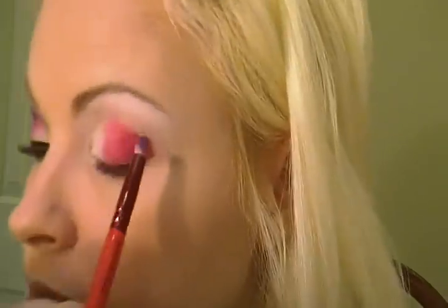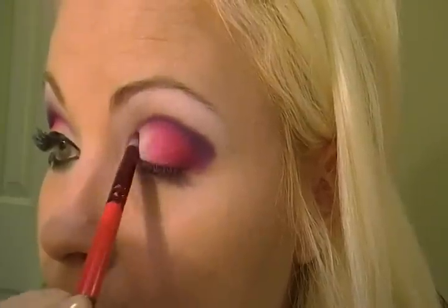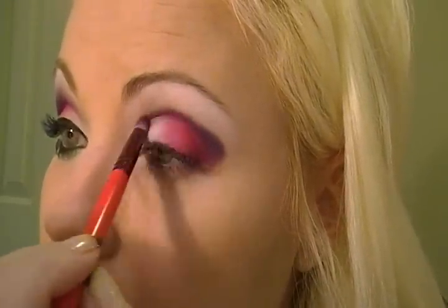Then I'll be taking the same brush and dipping it into Royal Purple by Ben Nye as well — this is like a blue purple, very pretty. And that's going into the crease. And lightly coming into the center area here, not too harsh though. Get a little bit more color — just make sure you have plenty of that purple so you don't lose it.